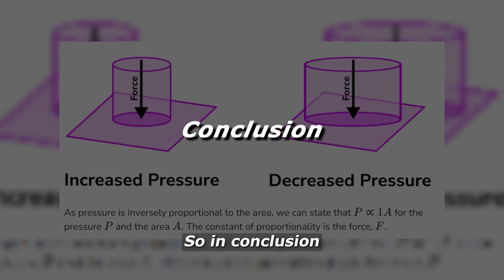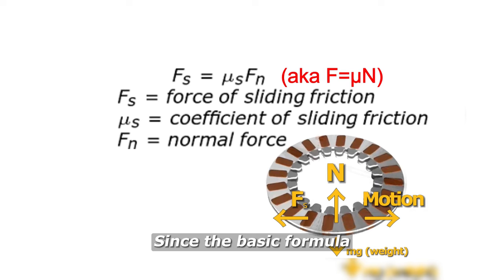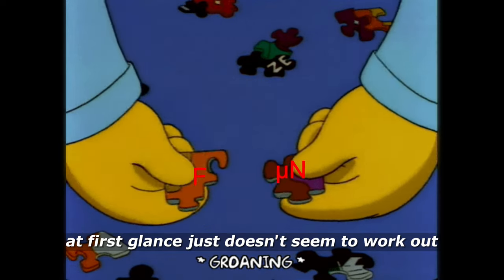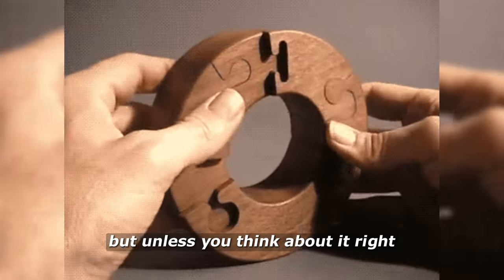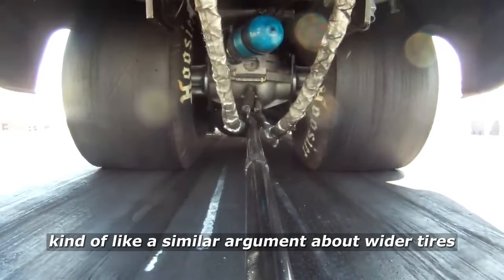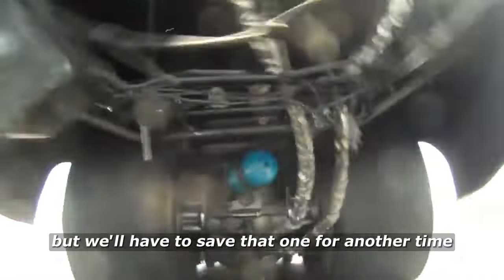In conclusion, you may or may not have ever questioned why dual disc clutches even work, but the basic formula at first glance just doesn't seem to work out. We know they work — we've used them in many applications throughout history — but unless you think about it right, it just doesn't line up. Kind of like a similar argument about why wider tires shouldn't grip any better according to the same formula, but we'll have to save that one for another time.